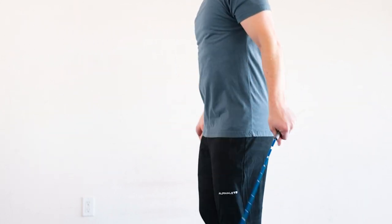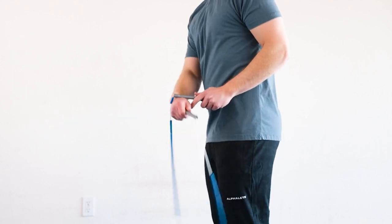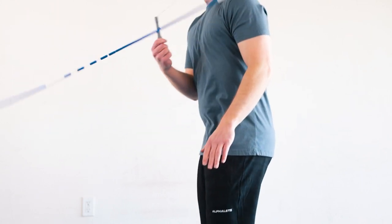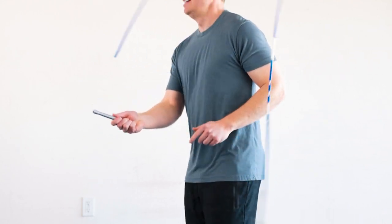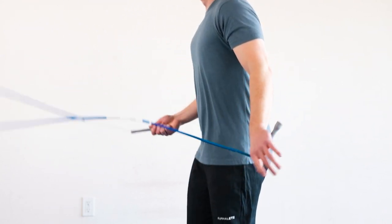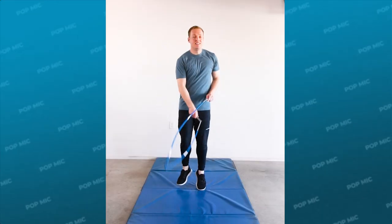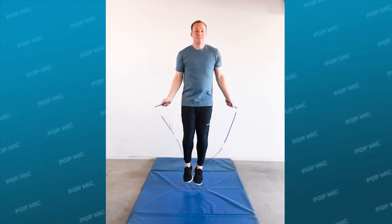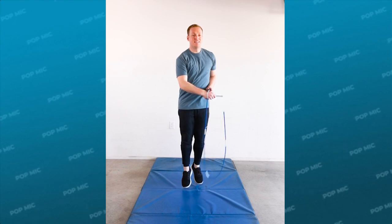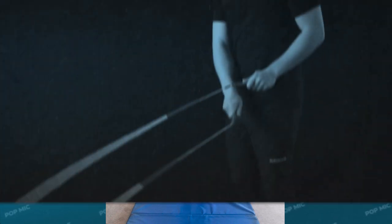Once you get the rope in the air, focus on drawing a circle with your hand, making sure that you rotate your wrist. Your hand can move up a little bit, but focus on rotating your wrist to control the rope, then bring your turning arm back down as you catch. It kind of feels like you have to catch and then jump, but you actually want to catch as you're lifting for the single under.